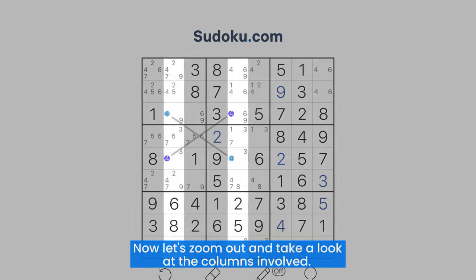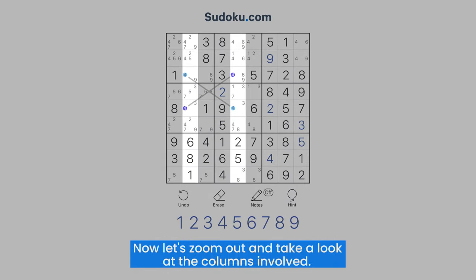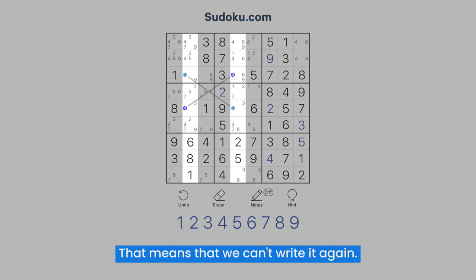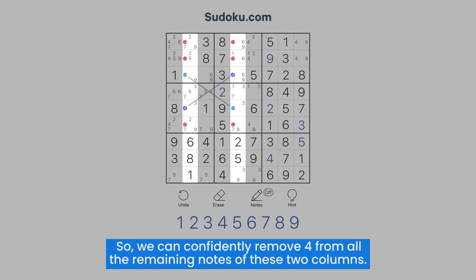Now let's zoom out and take a look at the columns involved. Since fours are diagonal, there will already be one number four in each of these columns. That means that we can't write it again, so we can confidently remove four from all the remaining notes of these two columns.